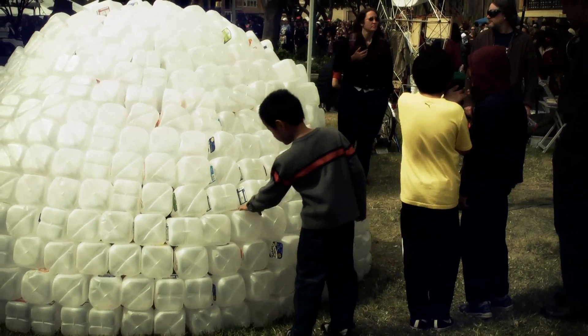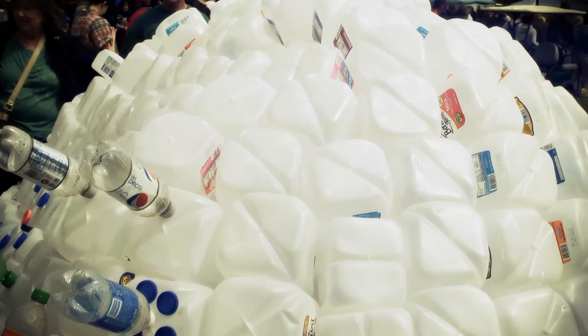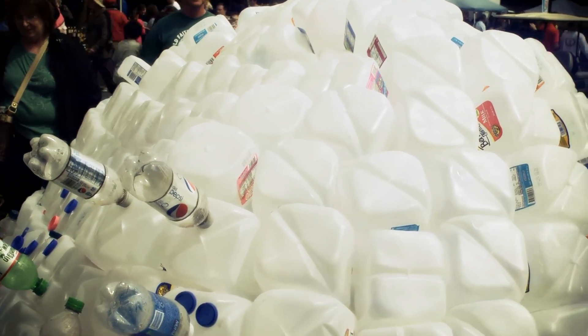I built a milk jug igloo for a place for my students to read in my classroom. I had this on the rug in my classroom for about four months so they could read inside. We used about 450 milk jugs.